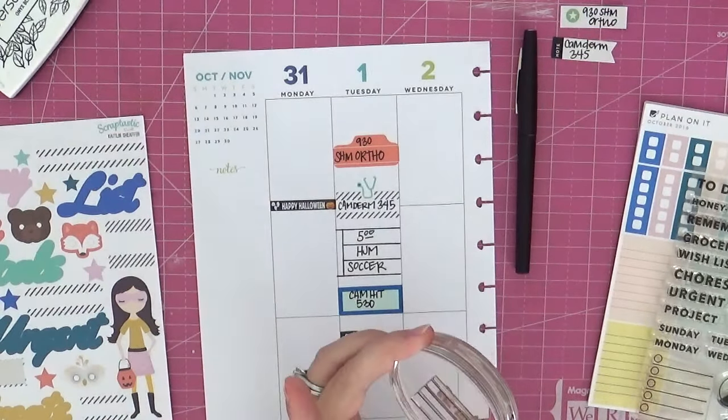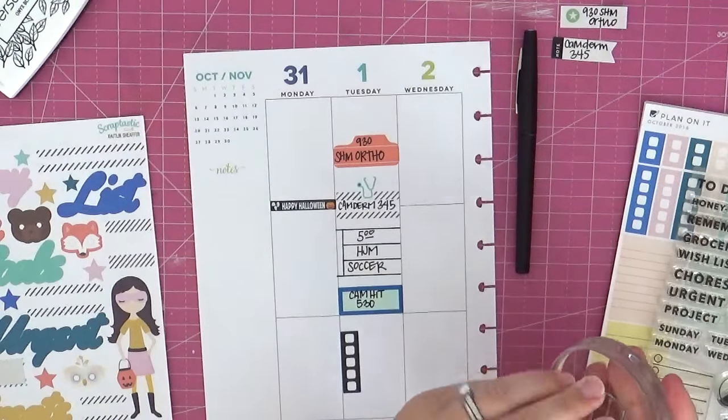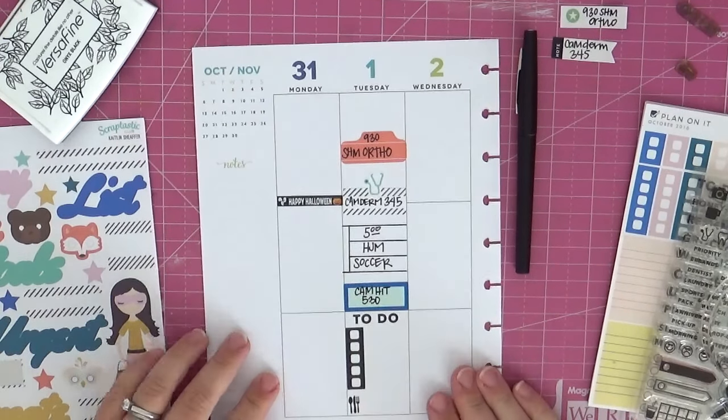I'm going to use this header list stamp from Scraptastic Club — I think you can find it in the pre-order section of the store. What I love about this stamp is how basic it is. If you're a really simple planner who likes to keep things neat and tidy, the stamp is perfect. And if you're super decorative and do tons of color, it's also perfect because it's basic — it'll ground a layout, let you be really decorative and cluttered and still help you get things done. It's not limited to one type of planning.